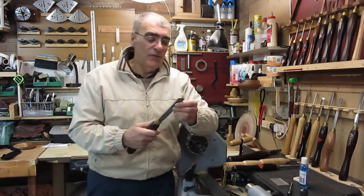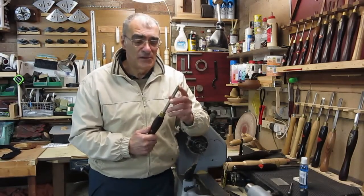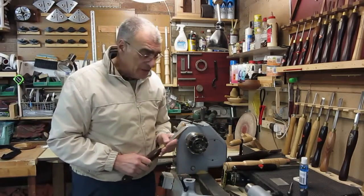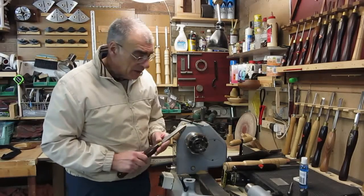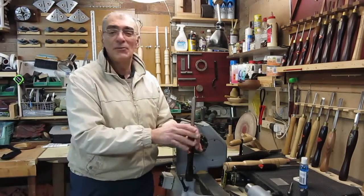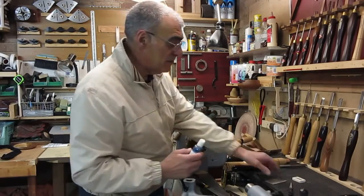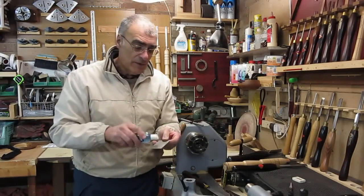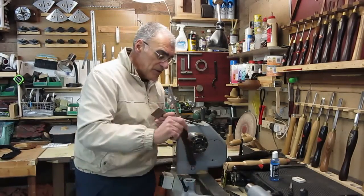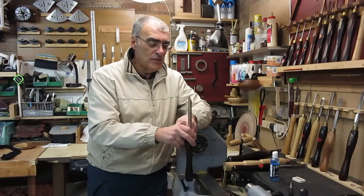Taking the first tool — the easiest to maintain because it has a single bevel — take your tool rest out. This is a tip I got from Eddie Castellan and I've used it ever since: you've got a ready-made tool holder which brings it close to eye level and makes it a lot easier for this sort of task. Take the diamond card with the 300 grit, apply a little lapping fluid to the surface, place your tool in the tool rest, and all you need to do is find the bevel.